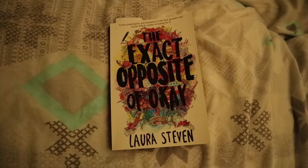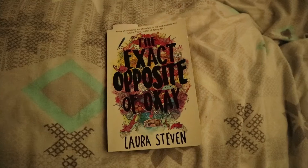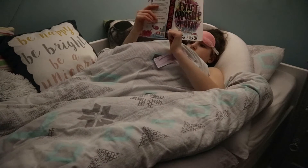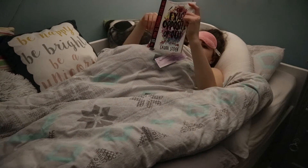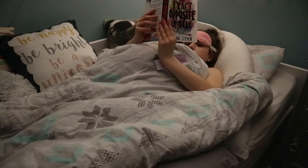Then I'll read The Exact Opposite of Okay by Laura Steven. This is my absolute favourite book. I actually finished this book today — and it was awesome, because I filmed this the night before.